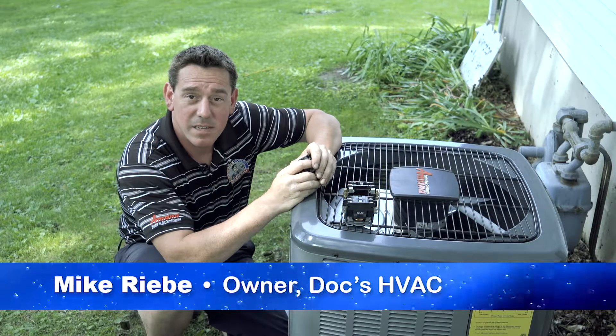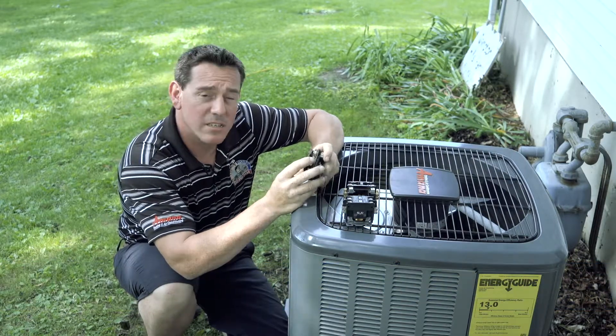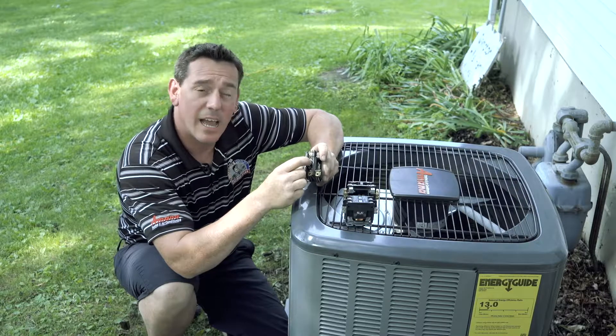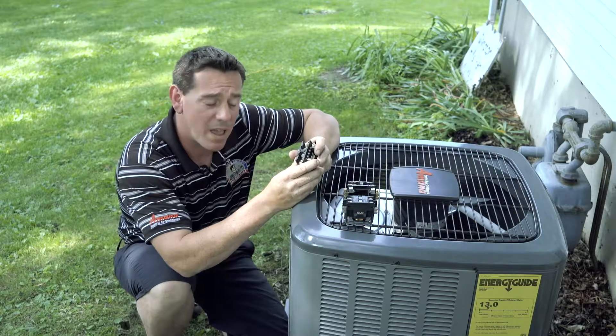Mike Rebe here with DOCS HVAC. A component in every air conditioner is a contactor. Every single time the air conditioner is turned on, this set of contacts pulls in, allowing electrical current to flow to the compressor and the condenser fan motor.